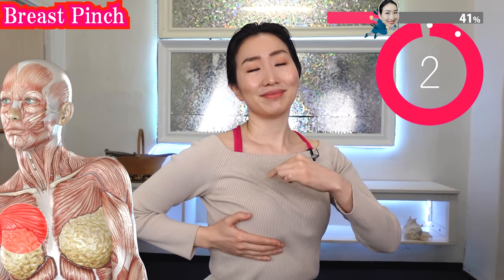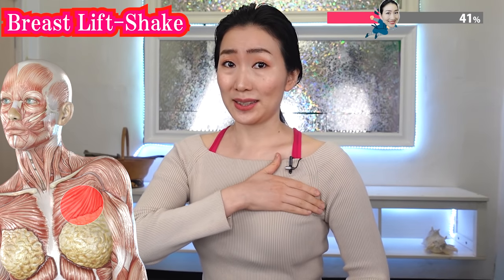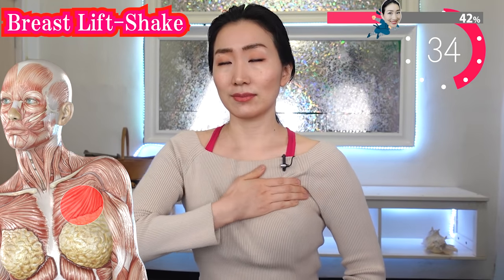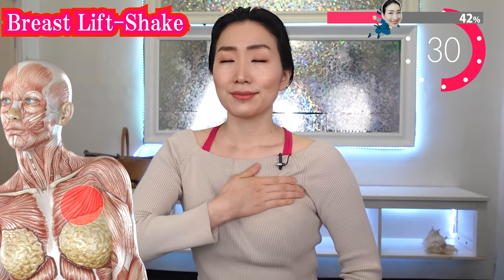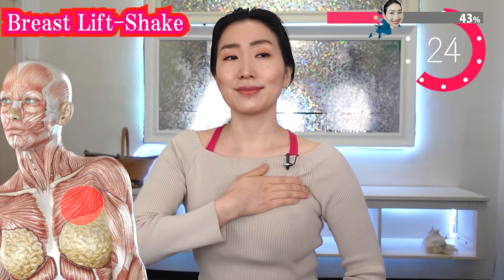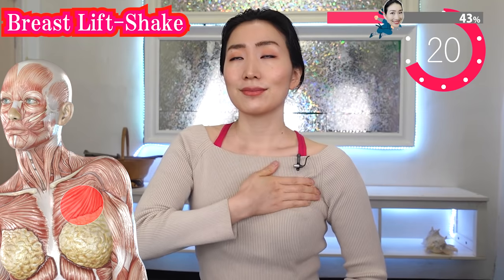Put your hand near your armpit and try to gather your breast to the center. Hold it there and shake gently. This muscle lifts your breasts, but as we get older this muscle becomes stiffer, so the ability to lift breasts diminishes. This massage can help the muscles to regain their elasticity.